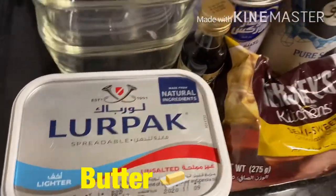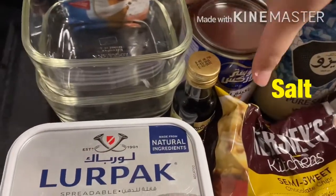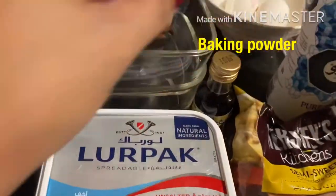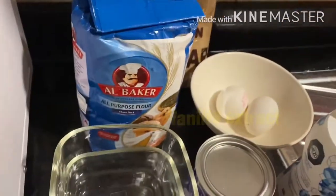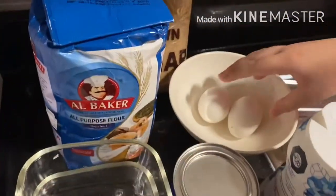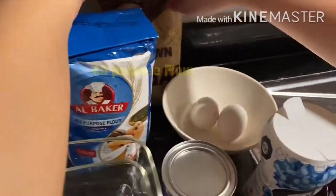We need butter, we need chocolate chips, we need salt, we need baking powder, we need vanilla extract, we need a mug or this kind of bowl. Then we need two eggs, then we need all-purpose flour and brown sugar.